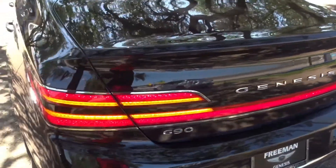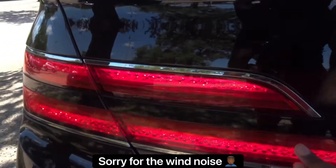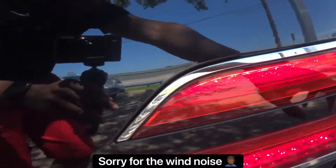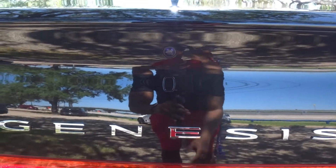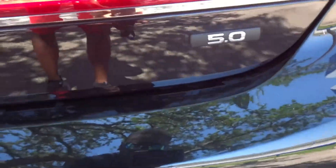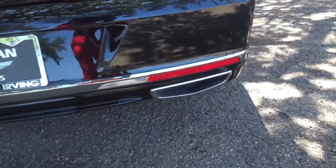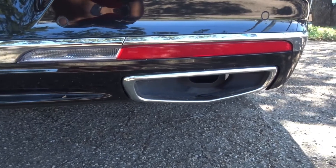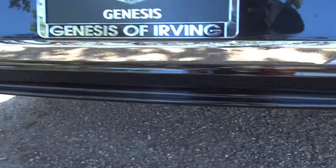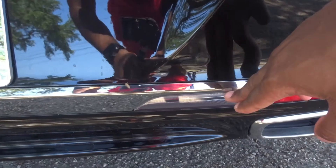Coming to the rear of the vehicle, you have full LED tail lights with amber turn signals. 'Genesis' is spelled out across the back with your backup camera right above the button to open the trunk. They have a 5.0 badge to represent the five-liter V8. This is a dual exhaust setup — the outlets don't protrude outside, keeping it classy. No pops and bangs — the reverse lights are placed on the bottom.